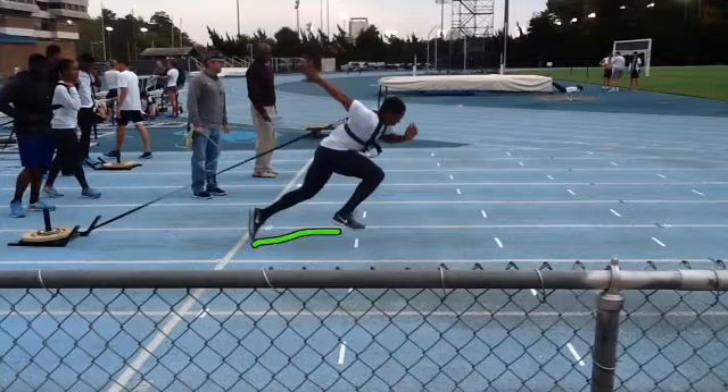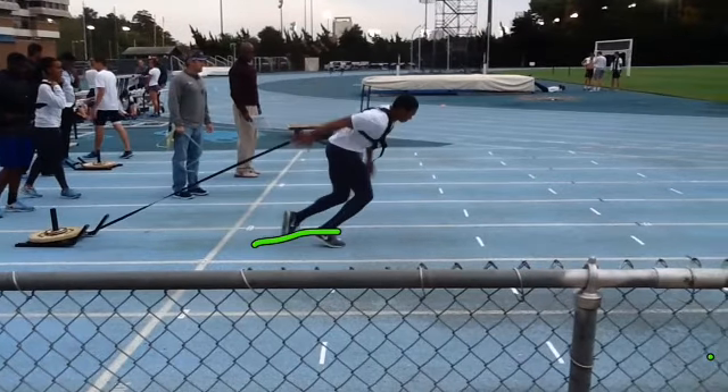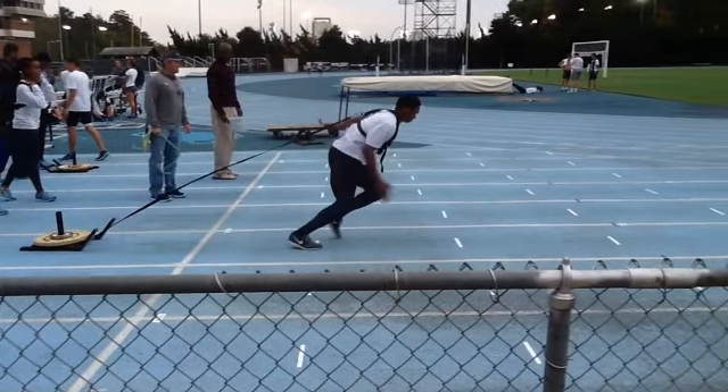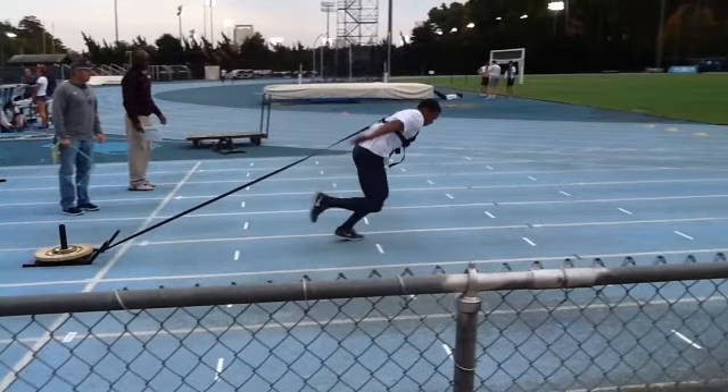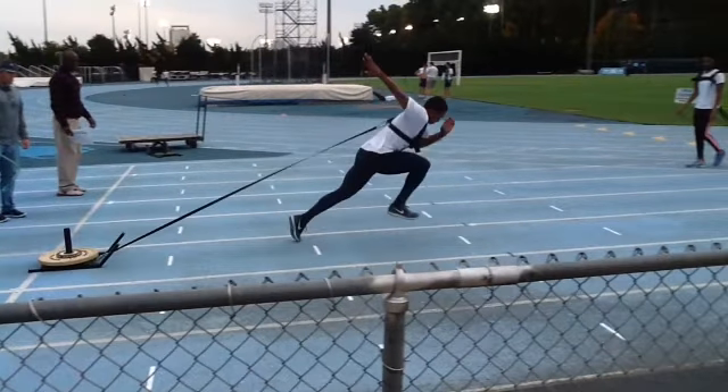It just doesn't look like quite as much. Look at the drop of this hand — look at how that just drops, and look at how much lower this is. I really think that you've got sort of an alternating push. You just really relax a little too much on that second step, because then here comes step three and it seems like more — the hand is higher, this is more extended.